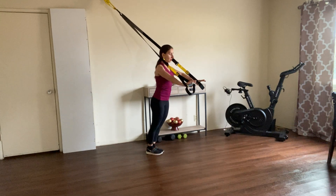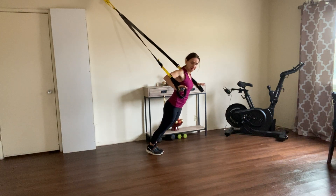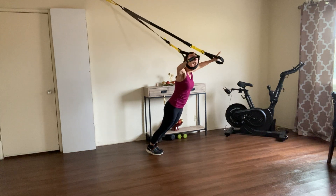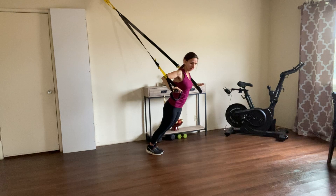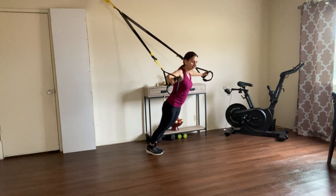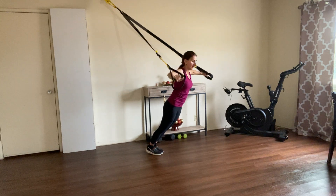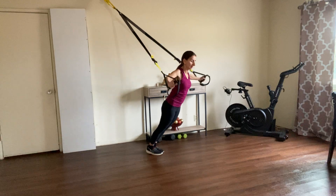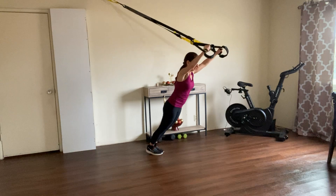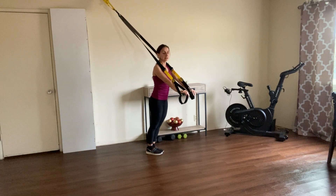So for this one we're going to bring it to the chest press and slowly come up to the rollout, and again get back to the chest press and bring it up — lots of tension, so good for your body. Beautiful, let's do a few more. Reach out. Now let's try something different.